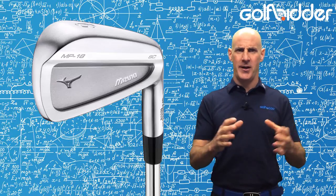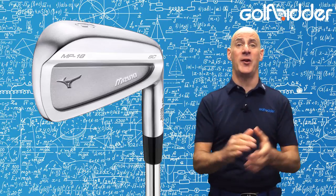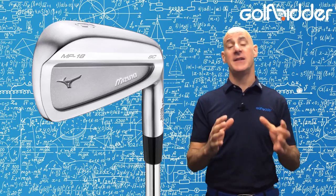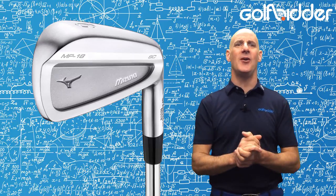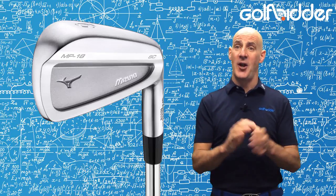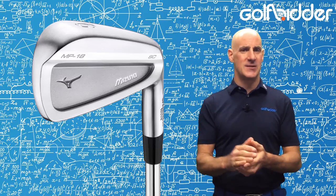What they are is a stunning iron aimed at mid single figure players and below who can golf their ball. There are four models in the new MP18 family, all designed to be incrementally more forgiving, and we've previewed them all — check them out on Golfbidder.com and the Golfbidder YouTube channel, and make sure to follow Golfbidder on Facebook and Twitter. But from me for now, it's Donald out.